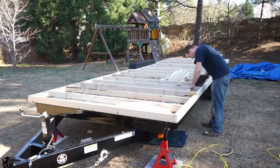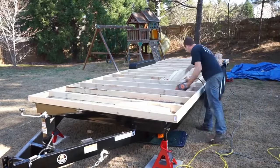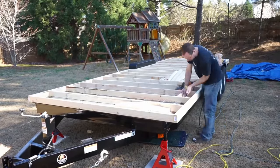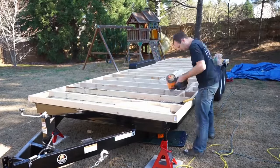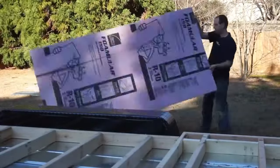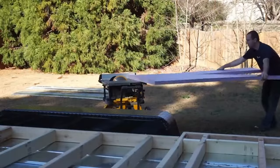Here I'm installing some bracing. This is recommended any time your subfloor overhangs or extends beyond the width of the trailer itself. A lot of times we build our trailers to be the exact width of the framing of our subfloor, but in this case the subfloor actually overhangs about 2 or 3 inches, so we're adding the additional bracing.